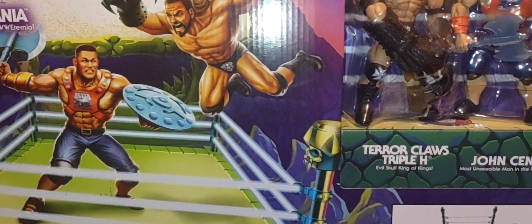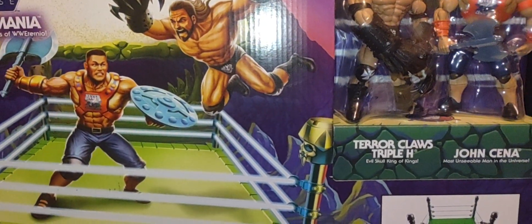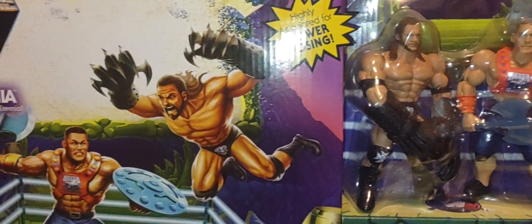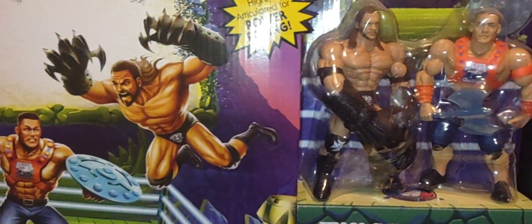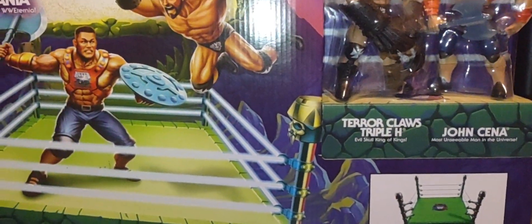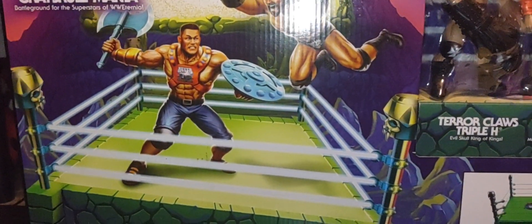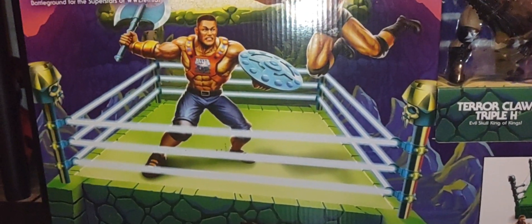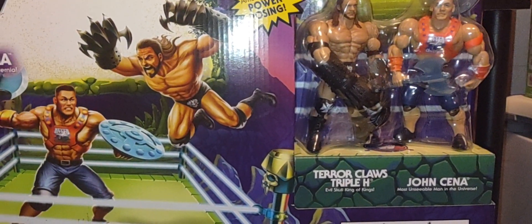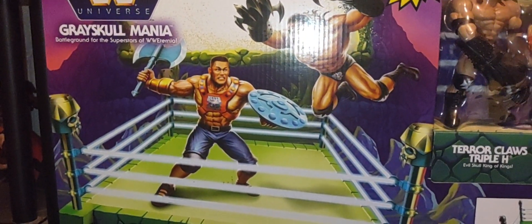The Snake Mountain set is a couple hundred bucks and it comes with Stone Cold Steve Austin and Hulk Hogan. This Gray Skull ring here is much easier to find online at a reasonable price. There was also a third ring that came out, but it was just a standard ring with no figures included — basically another Gray Skull ring. So you had this ring, the Snake Mountain ring with Hogan and Stone Cold, and a regular standard ring.